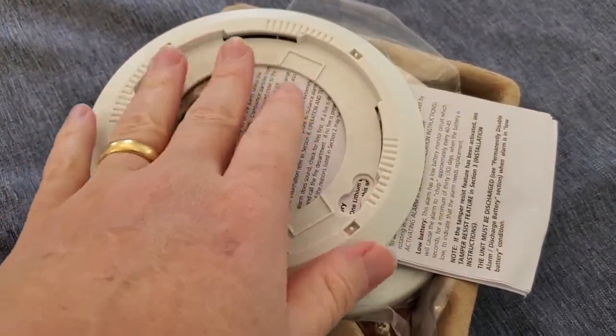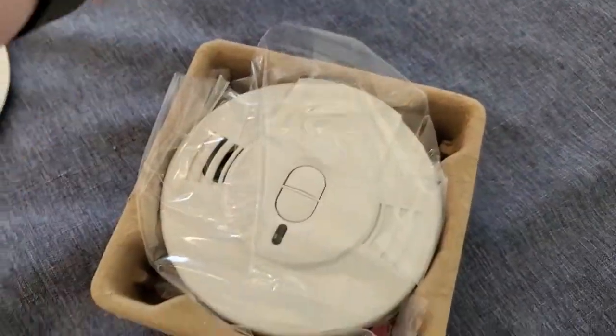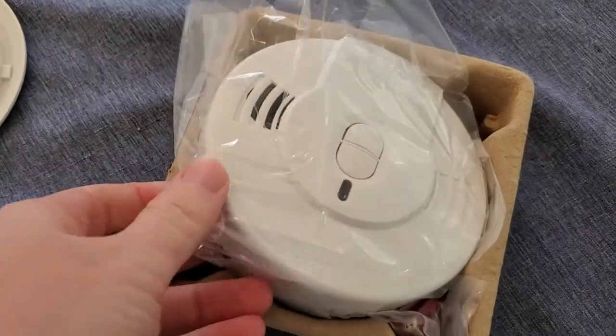Here are our components. This is the ring that's going to go on the ceiling when we mount this, so we'll set that off to the side. We've got our manual and the actual smoke detector in here.